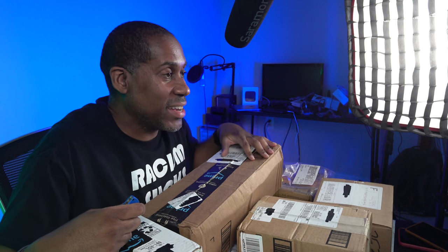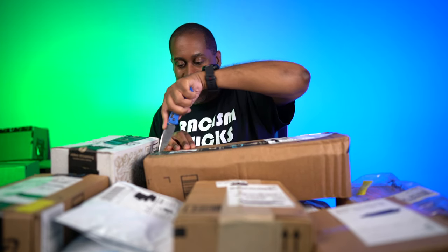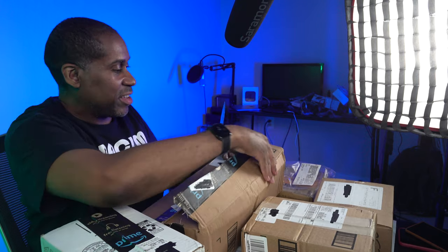Alright, let's go ahead and start opening up some boxes and see what we have. Now, most weeks when I do these haul videos, I have some idea of what is coming. This week, I have no idea. I don't know what most of these packages are, so it's going to be really fun to see what some of this stuff is. So let's go ahead and start with the one that's closest to me here.